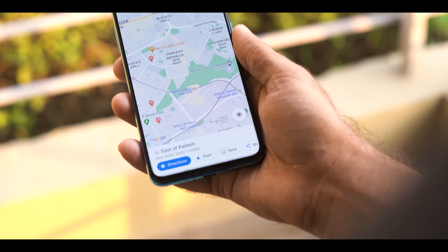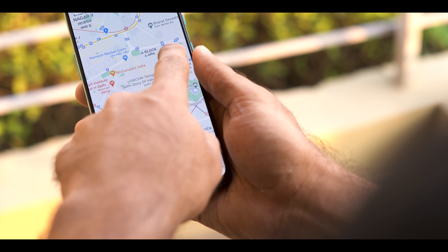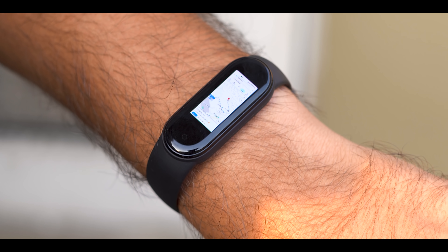I'm very dependent on Google Maps — I use it for metro, bike rides, cycle rides, running, basically everything. While you're on the go, it's a hassle to remove your phone frequently to check the maps. So you can get map directions from your phone directly on the Mi Band 5. It's a lifesaver while you're riding in traffic.